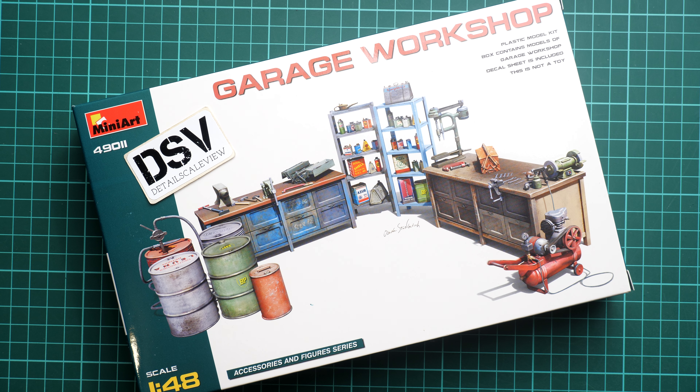Hi everyone, today we have a new video review. As you can see, this time we are going to check the fresh novelty from Miniart — it's a 1/48 scale kit, a Garage Workshop in 1/48 scale. It might be handy for some dioramas, not necessarily with aircraft; it might also be useful with some vehicles.